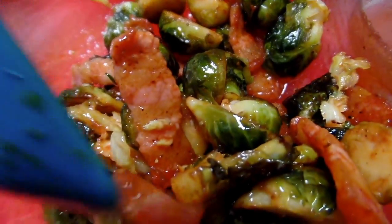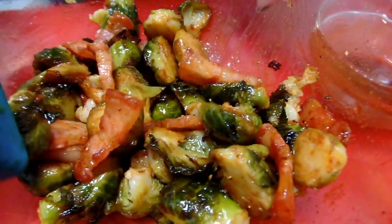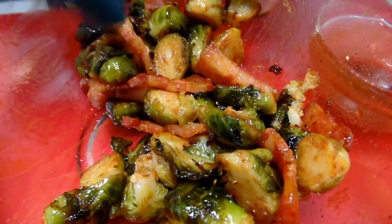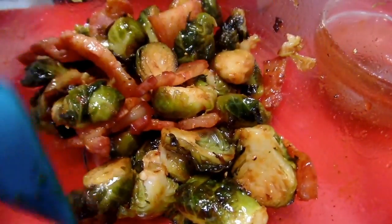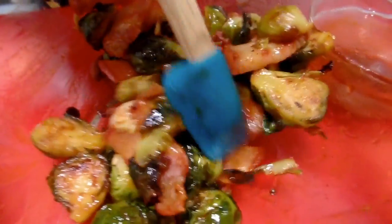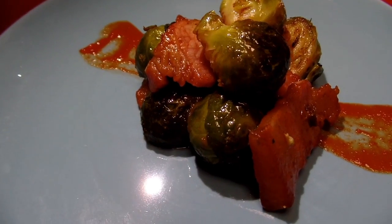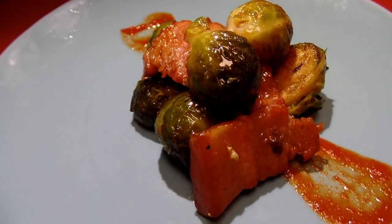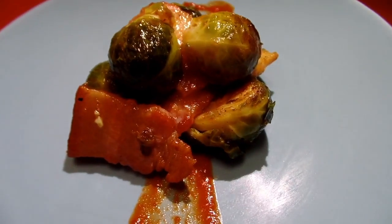Alright guys, so what we did is we sprinkled our brussels sprouts with some fresh ground pepper, added our bacon to our brussels, and mixed in our glaze and gently tossed. And this is what we are left with. And there we have it — our sriracha honey glazed brussels sprouts with some cured salt pork.